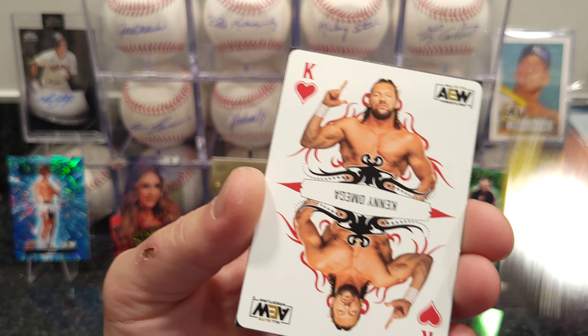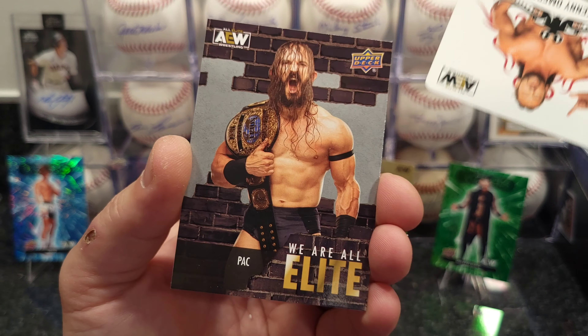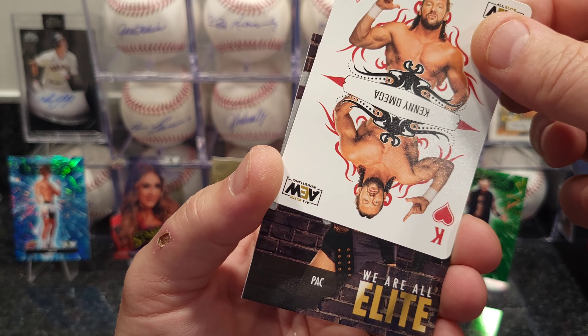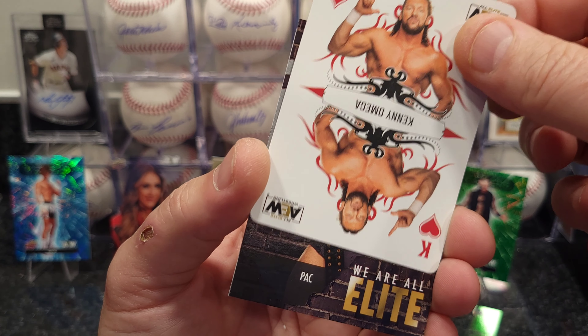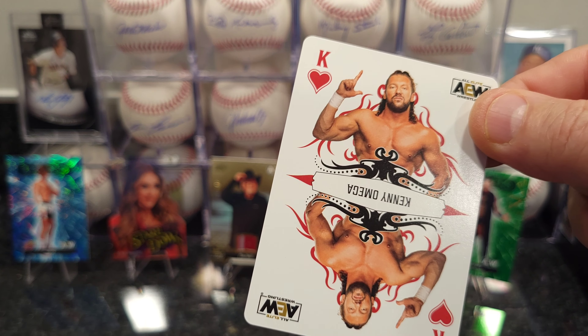Most of the stuff I buy is just basic stuff — I'll show you guys once I get them eventually. There's a King of Hearts — Kenny Omega.